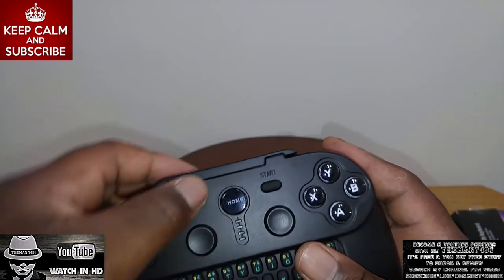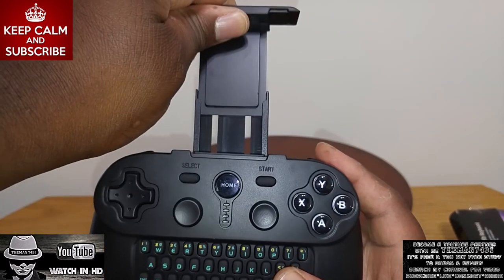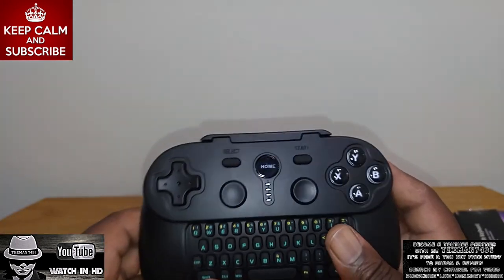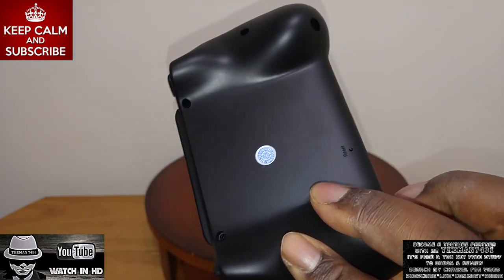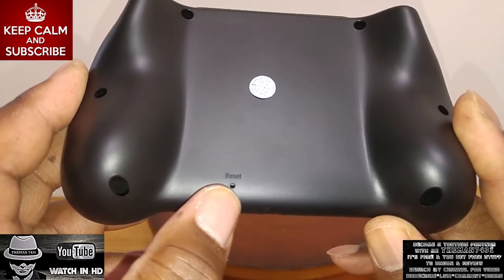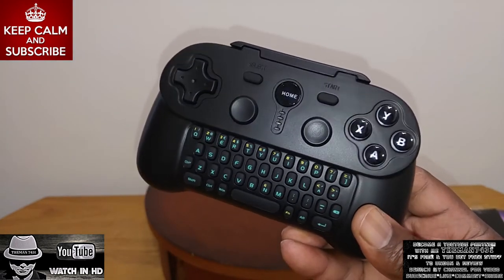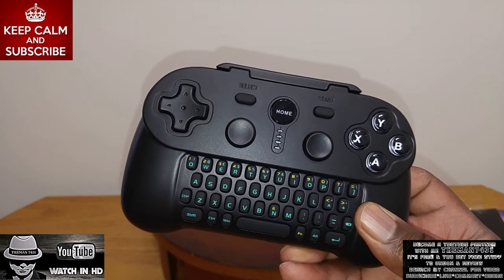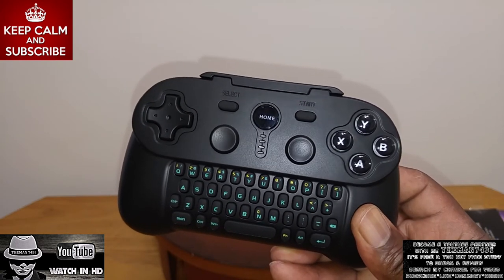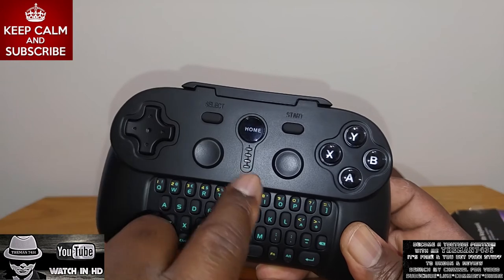It has a built-in bracket here for you to put your smartphone in, which is pretty sweet. When you get done with it, just pop it back in place. And there's a little small reset tab right there — you stick your little tack in there and you can reset the controller. Now, this has an auto memory lock in it. So if you have it locked on, say, mode 3 and you turn the device back on, it's going to automatically stay on mode 3 wherever you left it. If you want to change to a different mode, all you do is hit the home button and it will switch to the different modes.